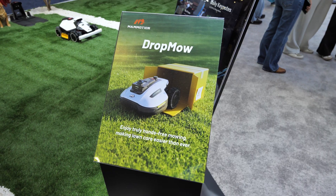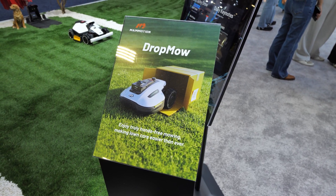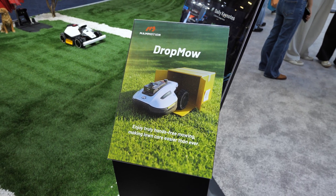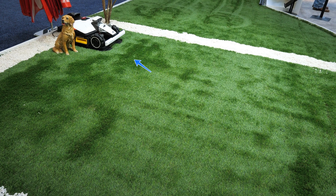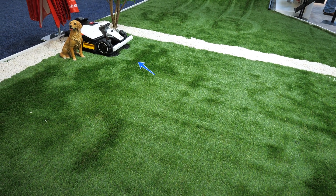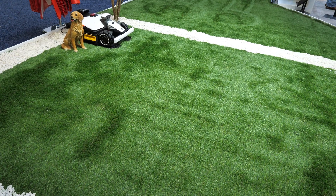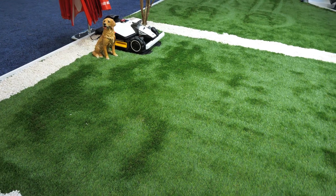Here in this area is their drop mode demo. As long as you have a charged battery, you can place it on any lawn, hit start, and it will automatically mow the lawn. Some models have LiDAR, but some do not and use AI vision alone to see where they're going, mapping and mowing the lawn even without an RTK connection.